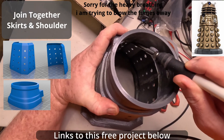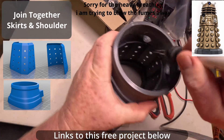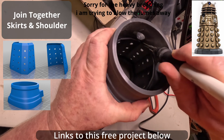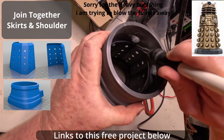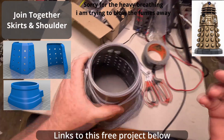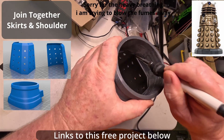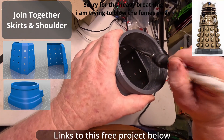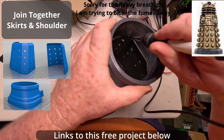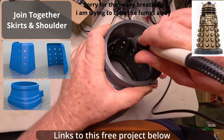Now this lip I'm actually bringing it up, using it to fill it in. I hope this is right — this is the first time I've built this model. Just slowly folding that edge over.